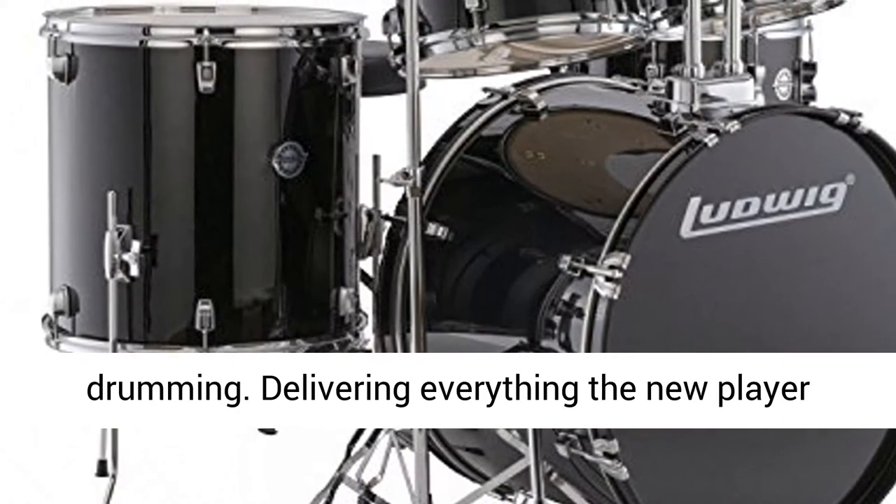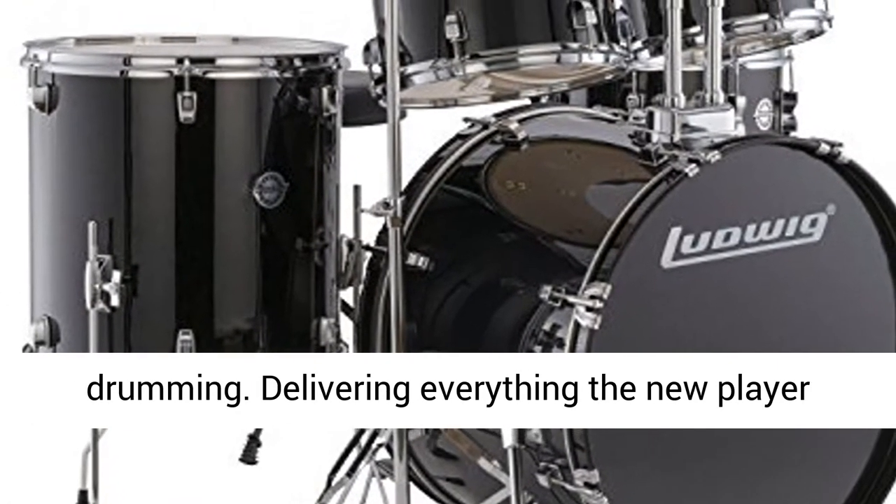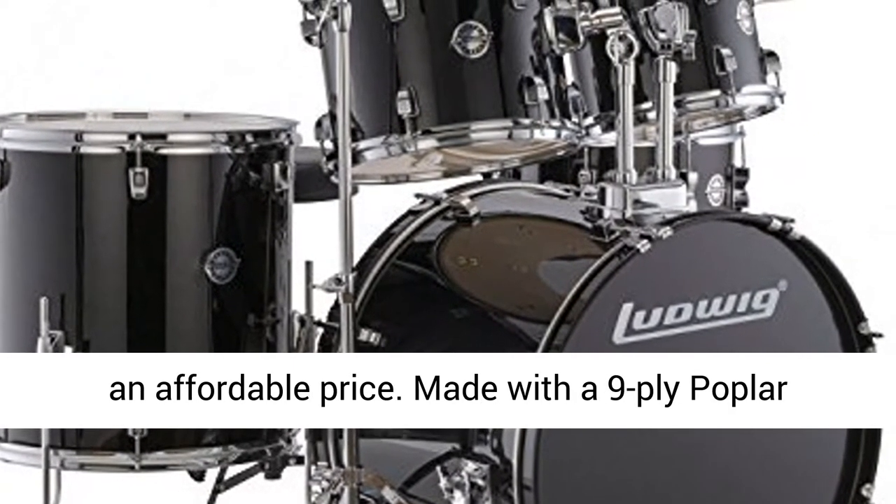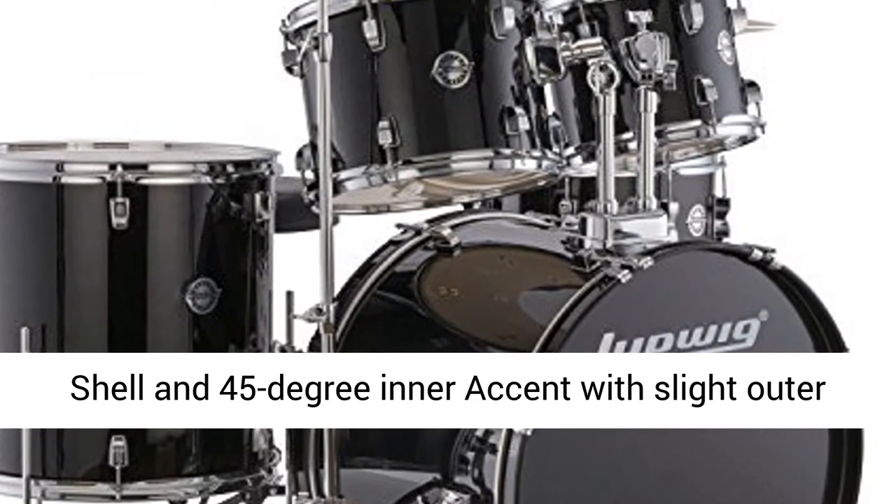Delivering everything the new player needs to get started, Accent does it all, and at an affordable price. Made with a 9-Ply Poplar Shell and 45-Degree Inner Accent with Slight Outer Bevel.